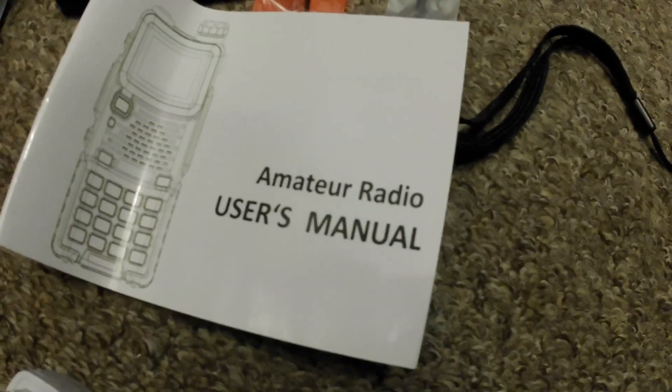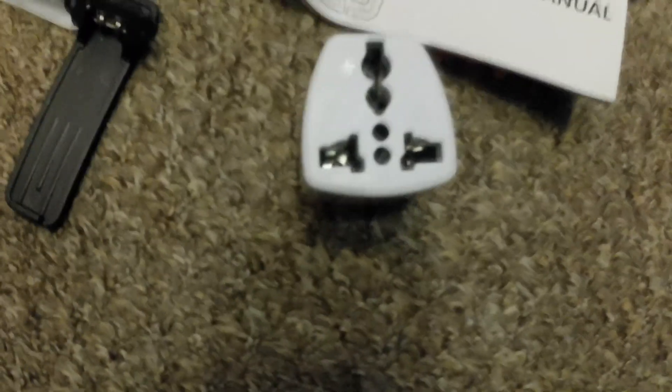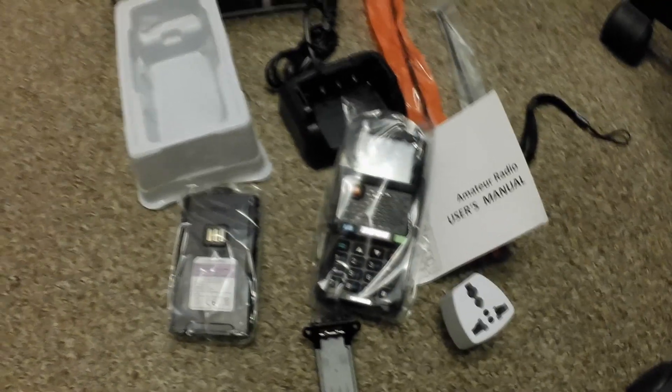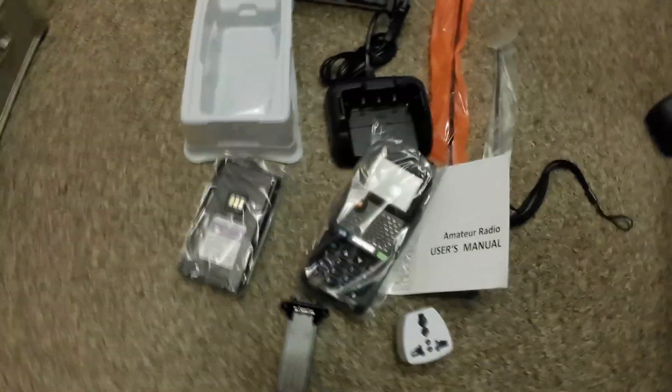Looking at what we've got in the box: the radio itself, the power supply charger, the user manual, and the original aerial in the clear plastic bag. We've also got the power supply with an adapter plug on it — I'm not a fan of those adapter plugs. There's also a little belt clip for the radio. The radio itself looks very nice. The battery is in the bottom, and because it's a Bofang, replacement batteries are easy to find on eBay, Amazon, and similar places.